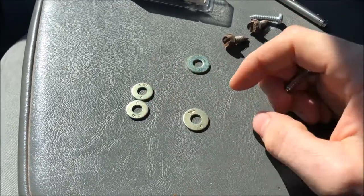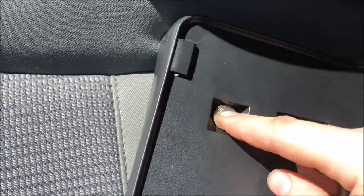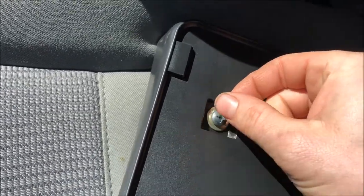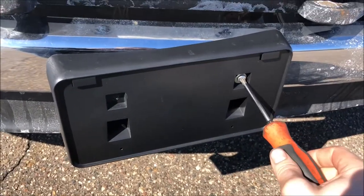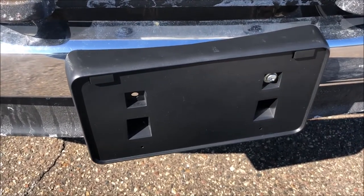I ended up getting two different styles of quarter-inch washers — both the same inner diameter, but one has a smaller outer diameter. I wasn't sure if the larger ones would fit in the square, but they do. I made sure the head fits in the hole well, and now we're going to go ahead and install both screws with washers onto the bumper — get one started and then start the other one.